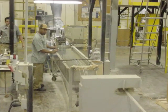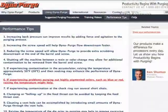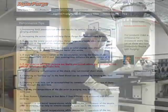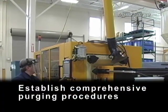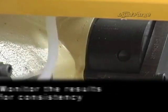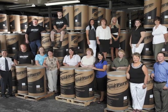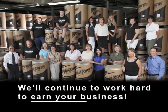If you have other operators responsible for purging, we encourage you to let them know about our training video as well. We also invite you to take advantage of additional training resources located in the performance tip section of our site. To ensure excellent purging results, always remember to establish comprehensive purging procedures, properly train personnel, monitor the results for consistency, and contact your DynaPurge representative when in need of additional technical assistance. Thank you again for your trust in using our DynaPurge products and services. We'll continue to work hard to earn your business.